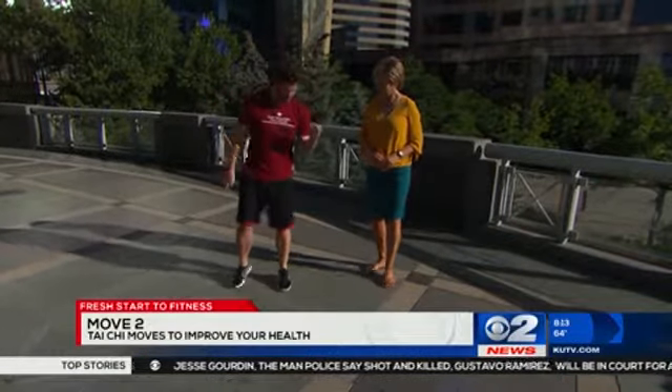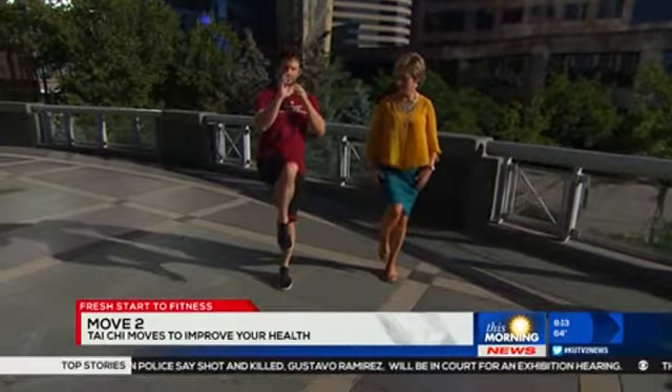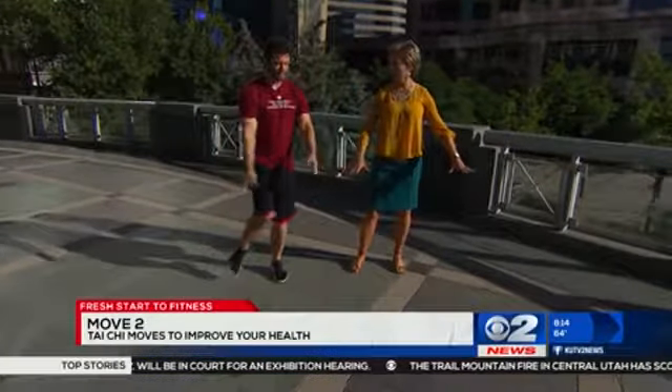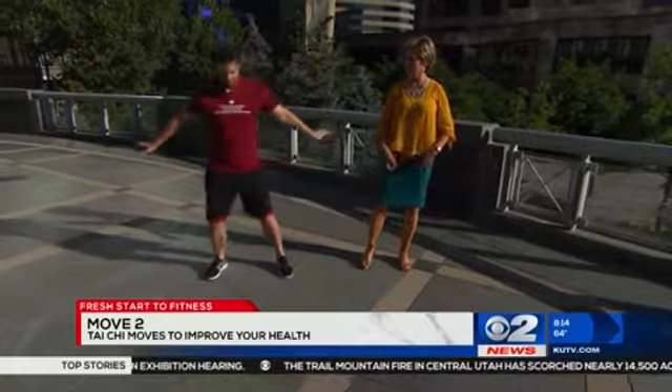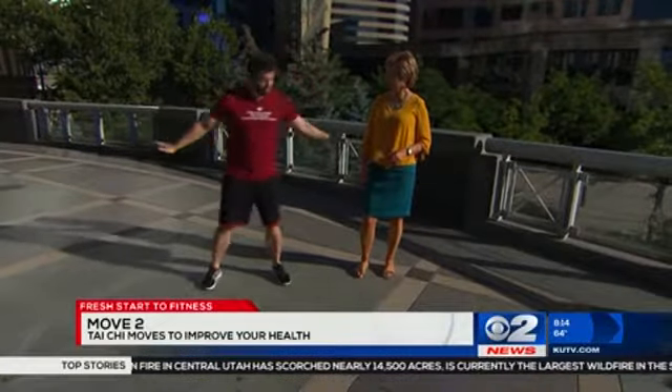The next one focuses solely on balance. We're going to shift our weight to the left foot as we bring our hands up, and then shift to the right. They go really slow, so you're really focusing on the specific moves and the balance — constantly keeping that body in motion, trying to stay present.